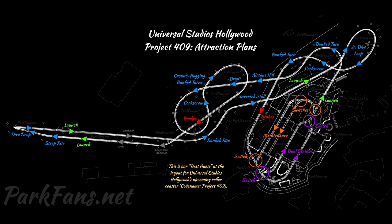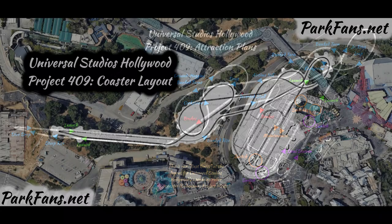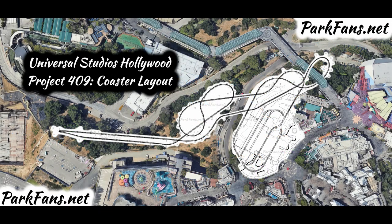Super excited — I'll be doing updates every single week. Buildings are quickly being demolished. According to parksfans.net, based on these site plans and the potential inversions, this is 100% confirmed to be Intamin, which is awesome.